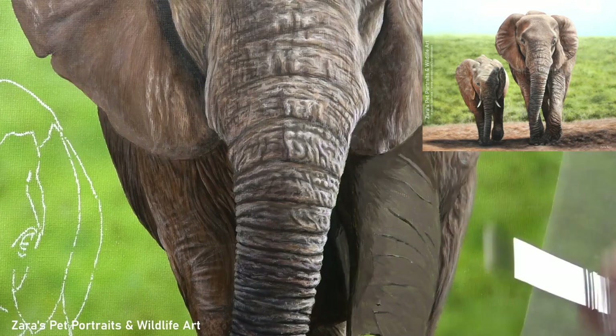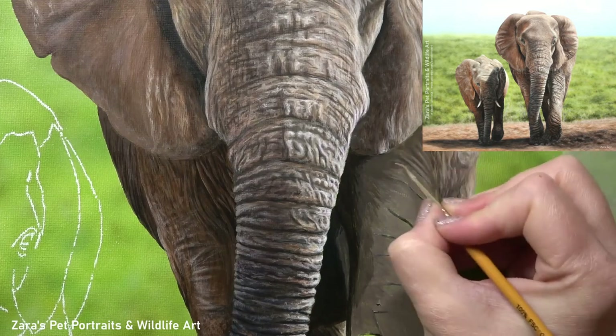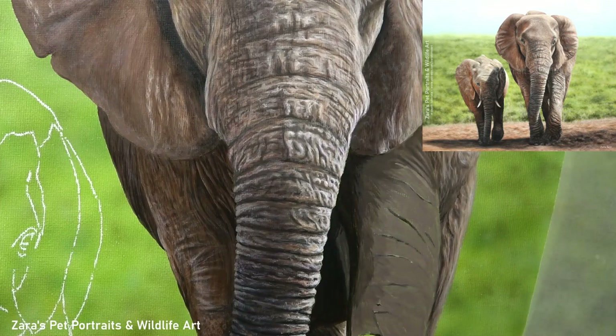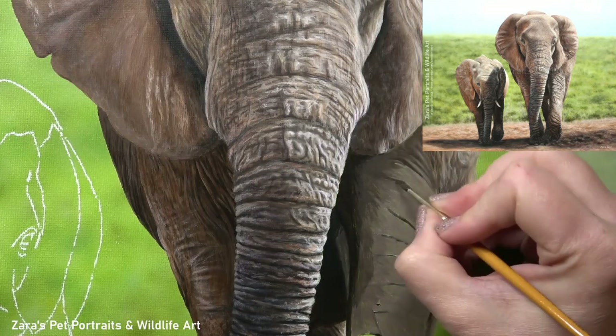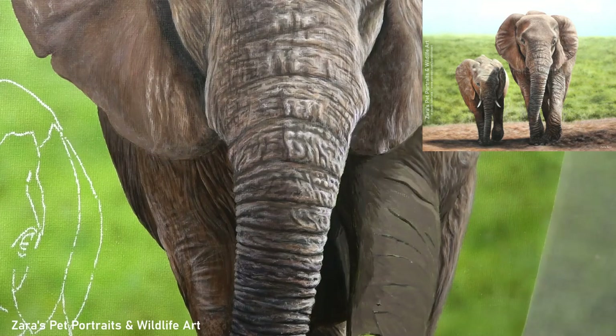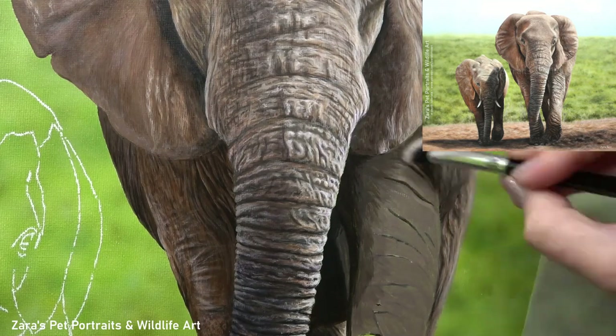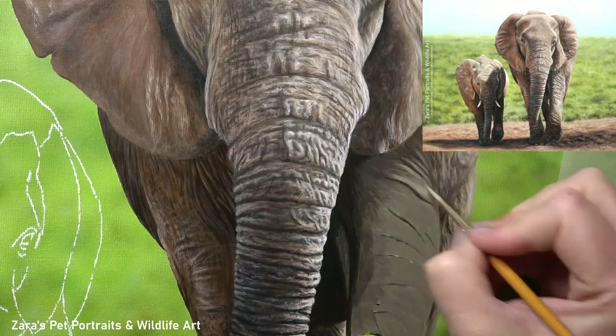Once that layer has dried I can start mapping in the main sets of wrinkles. For me these are the wrinkles that I notice first — whether or not it's because they've got a dark shadow or a bright highlight — they're the ones that are my main focus. The only reason is that it makes it easier for me to simplify the process. If I focus on every single wrinkle first it's going to be very overwhelming, so I just want to make this as easy as I can.